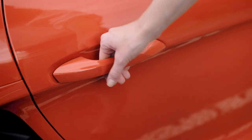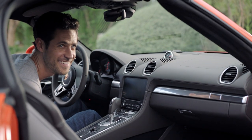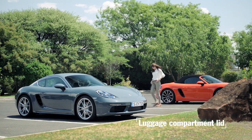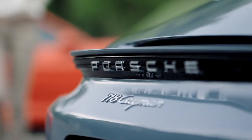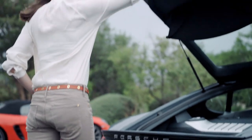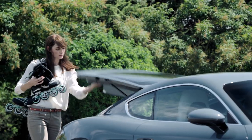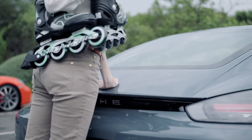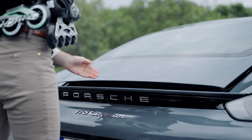You can also unlock your vehicle from the inside using the central locking button in the center console. You can store your luggage conveniently in the rear luggage compartment. With Porsche Entry and Drive, the luggage compartment opens automatically if you hold your hand close to the model logo on the rear luggage compartment.